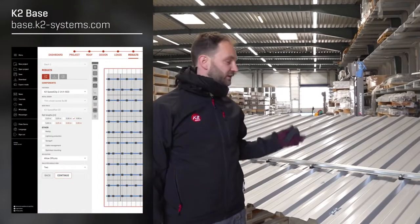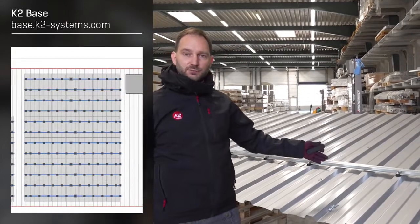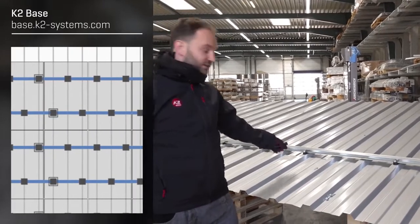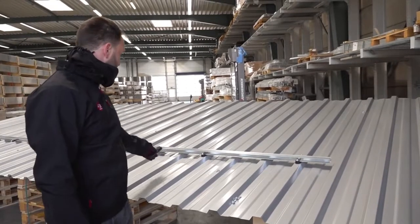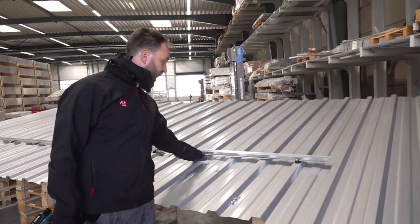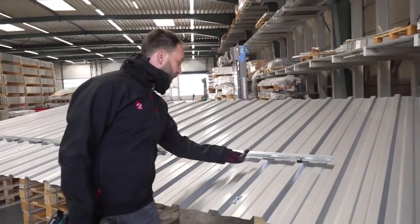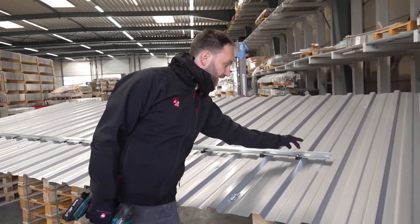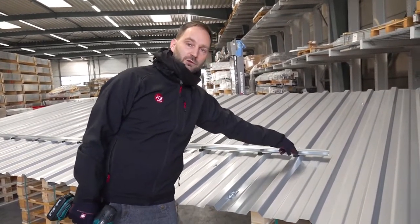When you calculate your project in our calculation tool K2 Base, you will get a report which shows you how many speed clips you need for your specific project — whether it is on every crest, on every second crest like here, or even on every third and fourth crest. Important is that although we have clips on every second crest, we will have to install one here, and still on the last crest of the rail we have to install another one.